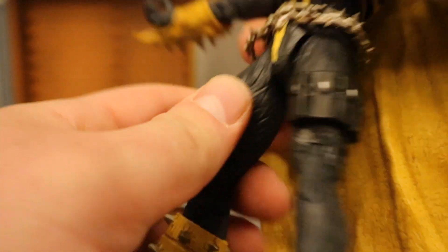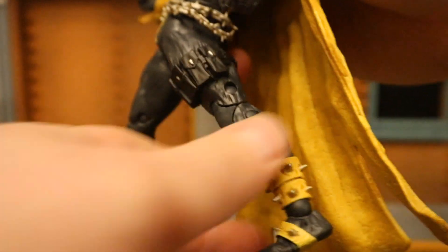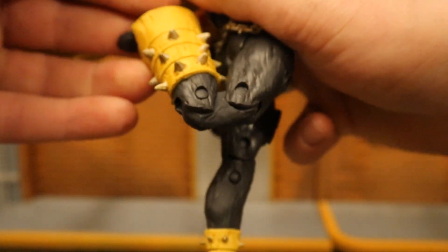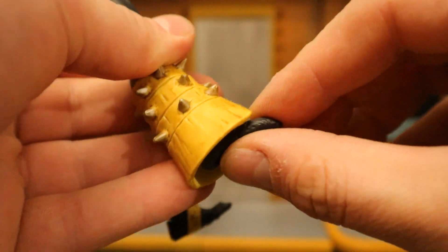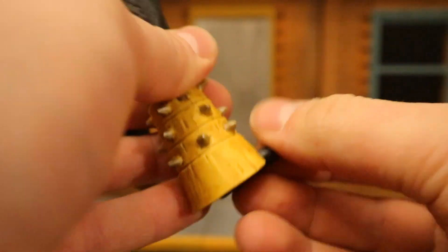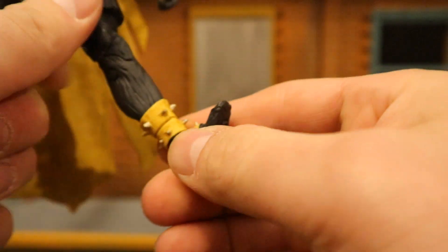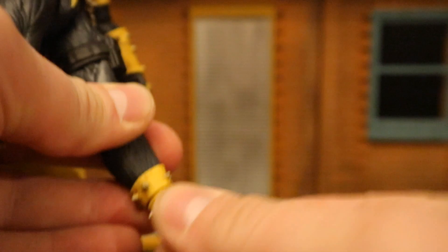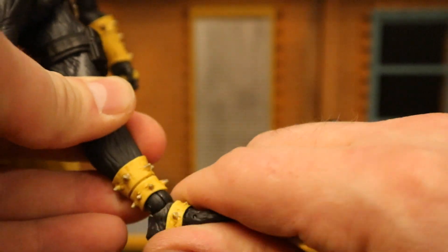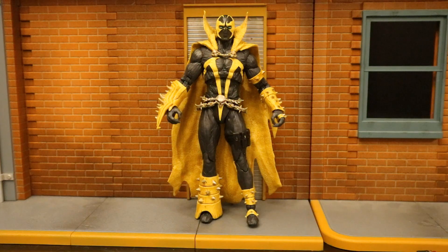His legs go forward about that far and back about that much. He's got double jointed knees below that — it goes all the way back. His ankle, even though you can't see it, has a ball in it — goes forward and back, can rotate, tilt and rock. The other ankle is a much better example: up and down, rotate, tilt and rock, and toe articulation.